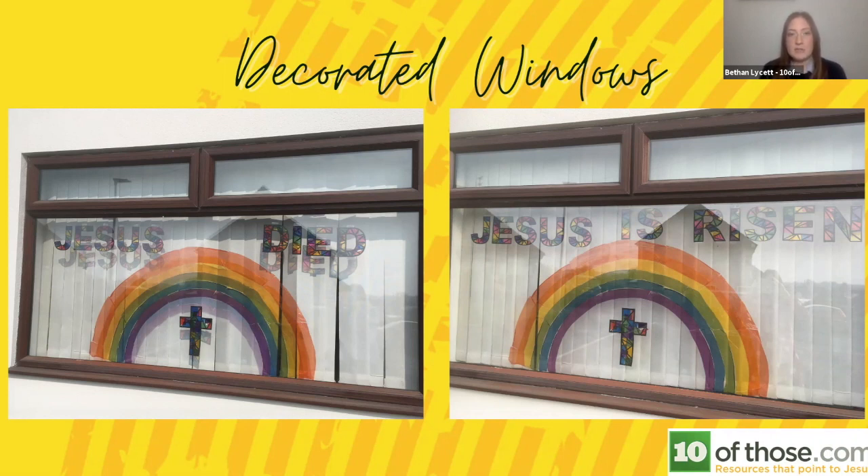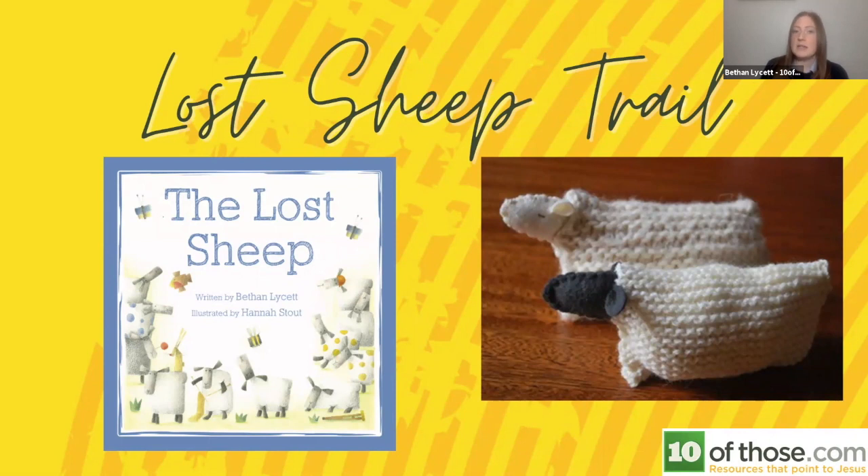We also ran a decorated window competition through our church, engaging with church families and sharing it on social media so that anybody could take part. They got a goodie bag for taking part, and we chose a winner who got another prize. It's a great way to engage with your community, and through it other people can see the Easter story demonstrated through the windows.